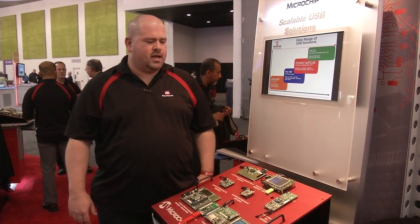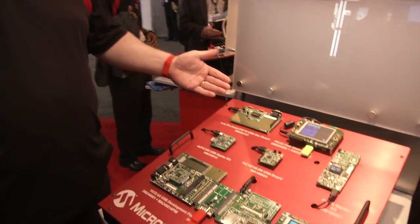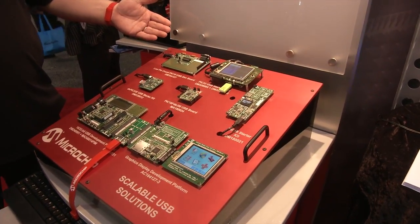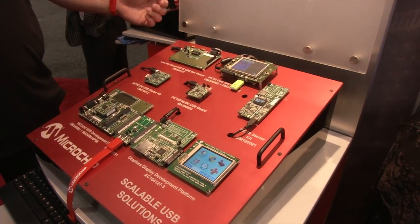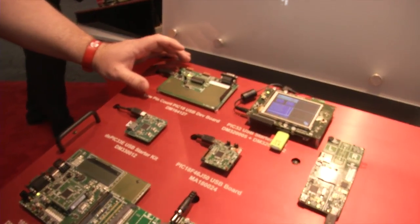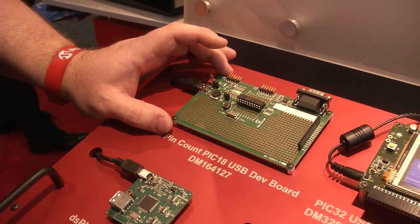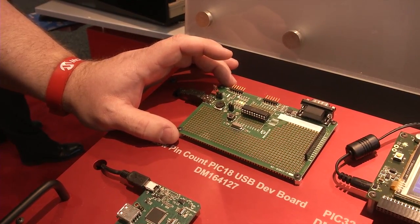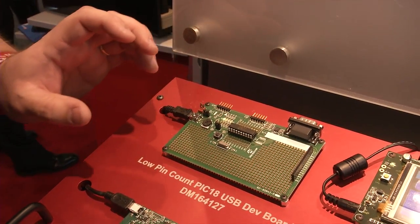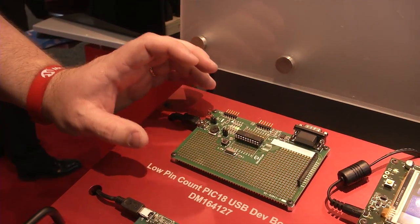Looking down at the board here, we've got a number of solutions ranging from our 8-bit PIC18 all the way up to PIC32, and we'll walk through each one in turn. Starting up here in the corner, we've got our PIC18 FK1450 — this is our small pin count USB device, representing the smallest device we have for USB.